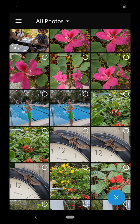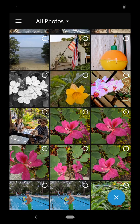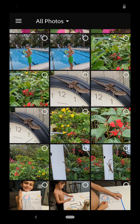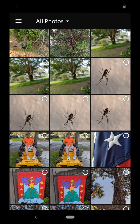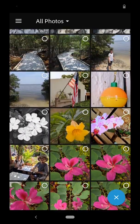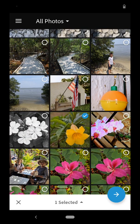Now you'll notice the photos have a little white circle above them to the right hand side that allows me to choose them. I can choose up to nine photos. I don't have to choose nine, but I can. So I'm going to go ahead and pick some of the photos that I want to use. I'm going to use this flower,